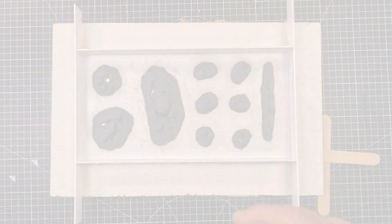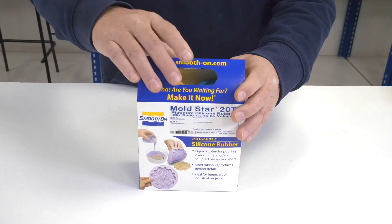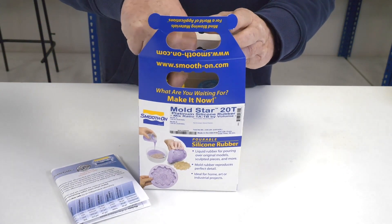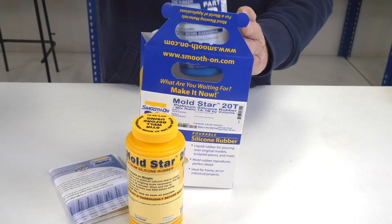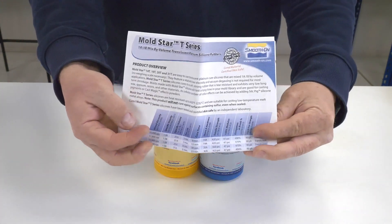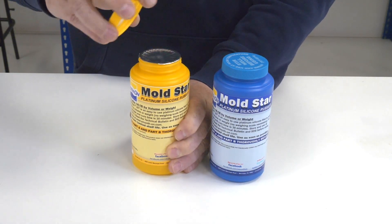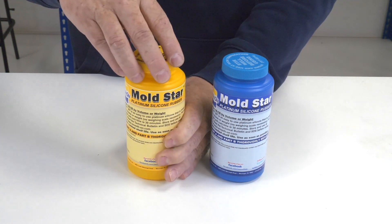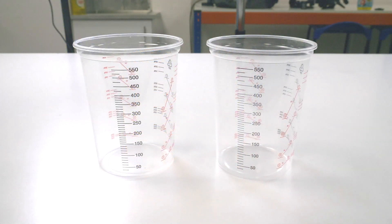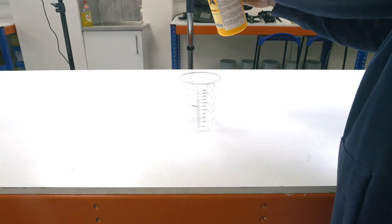Once that's done we can put it to one side and take a look at the silicone we're going to use. This is a trial kit. In all these trial kits you'll find the technical bulletin and the component parts of the material — in this case equal parts A and B. The technical bulletin gives you all the information you need to successfully use this material, so always read that. Just be aware that all these bottles should be sealed with a foil seal — if those foils are broken, give us a call; the number is on the website. I'm going to dispense 300 grams of A and 300 grams of B using these graduated cups.